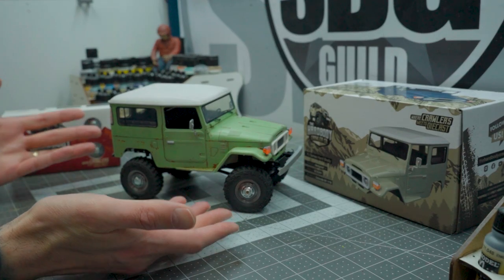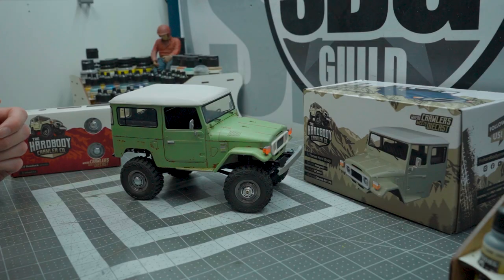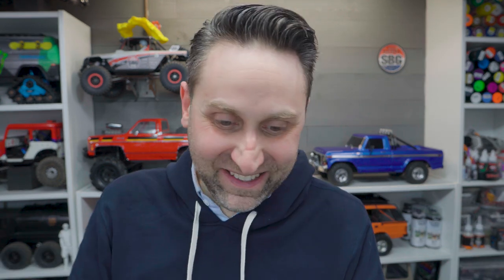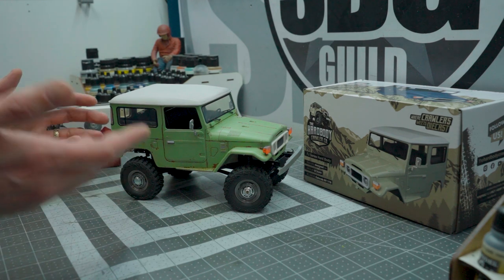First, we're going to start with this really awesome little guy. This is a FJ style cruiser body from the Hardbody Crawler Company. I'll put links down below to all of the things you're about to see, but rest assured, this is a pretty awesome little hard body for your SCX-24 or Galande 2. It's 1/8 scale if you happen to have one of those. All jokes aside, this is a really great hard body kit to convert an existing SCX-24 or Galande 2 1/8 scale.